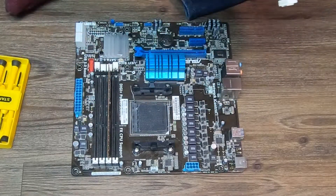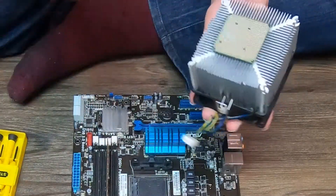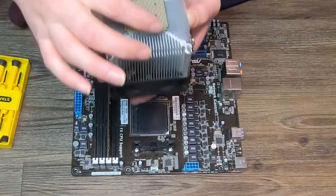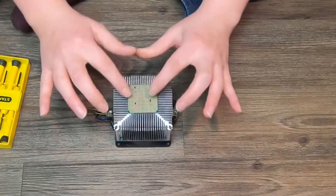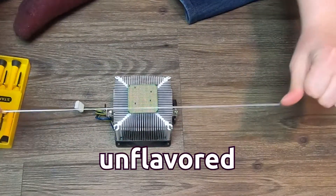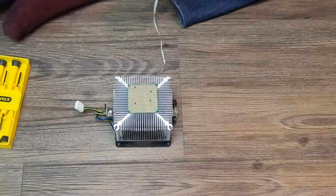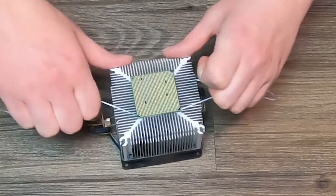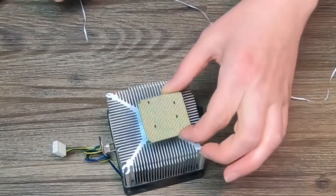Now let's say that the processor was stuck to the cooler. Do not touch the pins — don't touch the pins on the processor. I'm being a little reckless with this one because it doesn't work, but you at home be careful. So let's say we remove the cooler and the processor was still stuck to it — what you do in this case is get some dental floss, unflavored, just the plainest floss you can find. Then you can very easily slip it between the processor and the cooler, and just like you're flossing your teeth, you can pop it off that way.